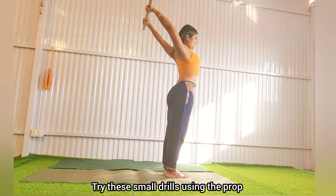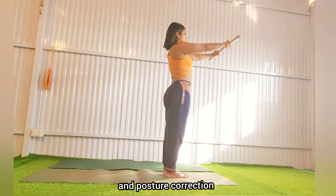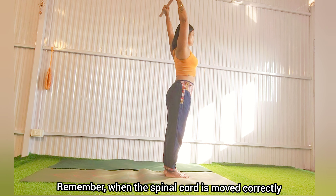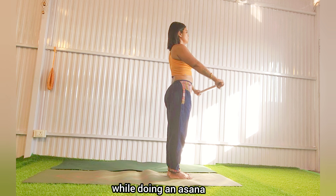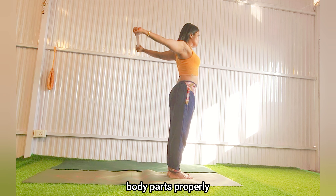Try these small drills using the prop for better shoulder mobility and posture correction. Remember, when the spinal cord is moved correctly while doing an asana, the energy flow is distributed to the respective body parts properly.